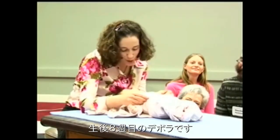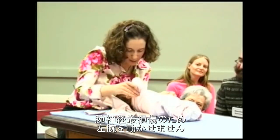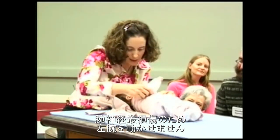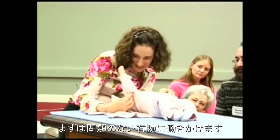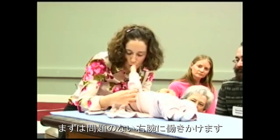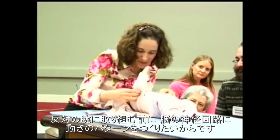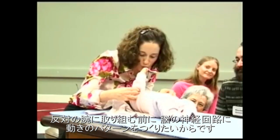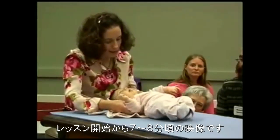This is Devora, she's eight weeks old and she has a pretty severe brachial plexus injury to her left arm, which you don't see at this moment. This is her right, good arm, and I am starting to work on the good arm because I want to establish the presence of the pattern of the movement of the arm in the nervous system, in the brain, before I will even go to the other side.